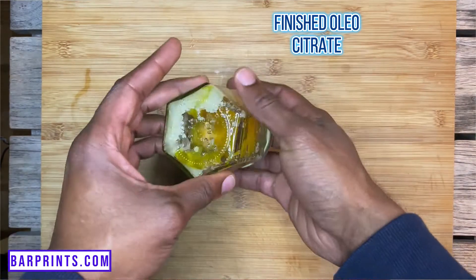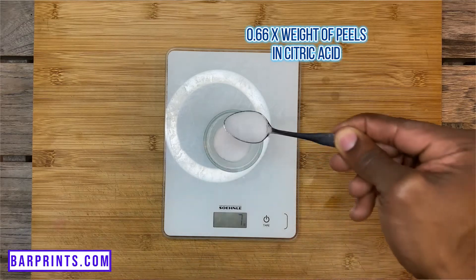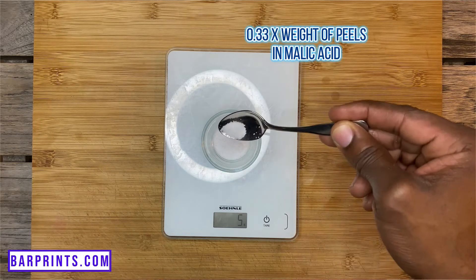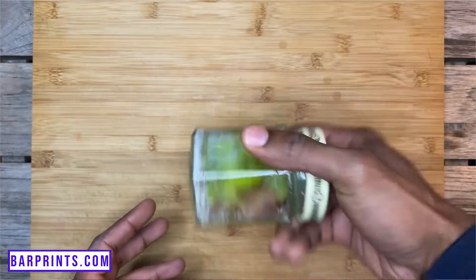Like I said at the beginning, it's a little bit different with each juice, so here's where the variation comes in. When making a lime super juice, you're going to follow the same process — peel the lime and weigh the peels — but then you're going to measure 0.66 times the weight of the peels in citric acid and 0.33 times the weight of the peels in malic acid. Then follow the same process: get your airtight container, add the peels and the acids, seal it, give it a nice coat, and let it sit for two hours to produce the oleocitrate.